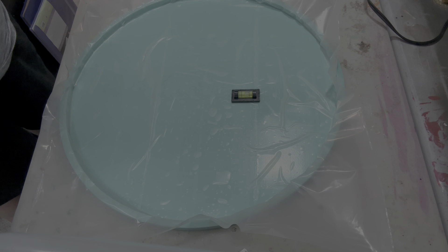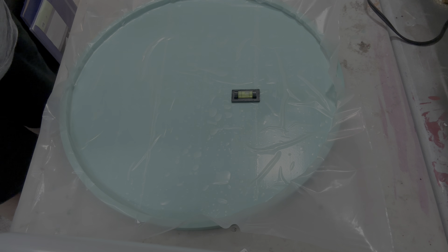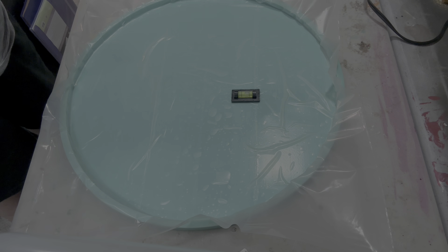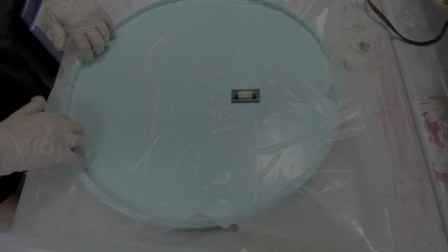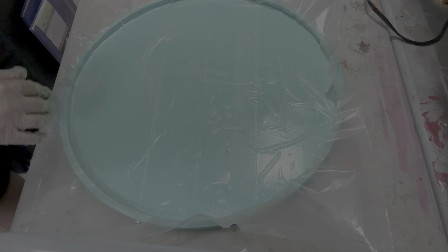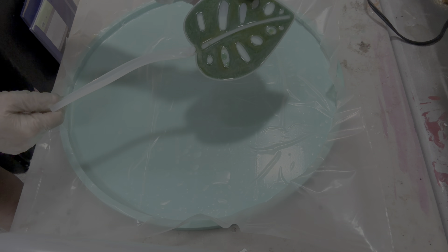He's getting cured on the resin curing plate. So while he's doing that, we are going to come over here and work on his pond — his bowl, his pond. Okay, remember these? Our leaves. I'm going to demold them.